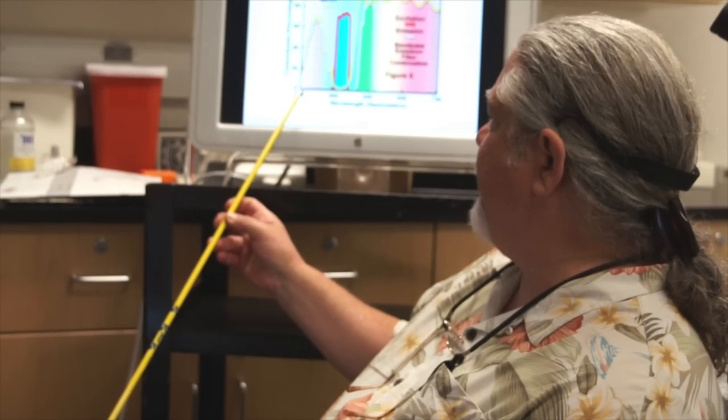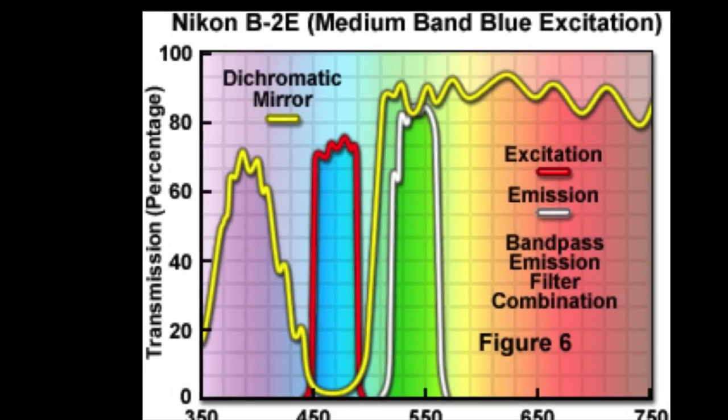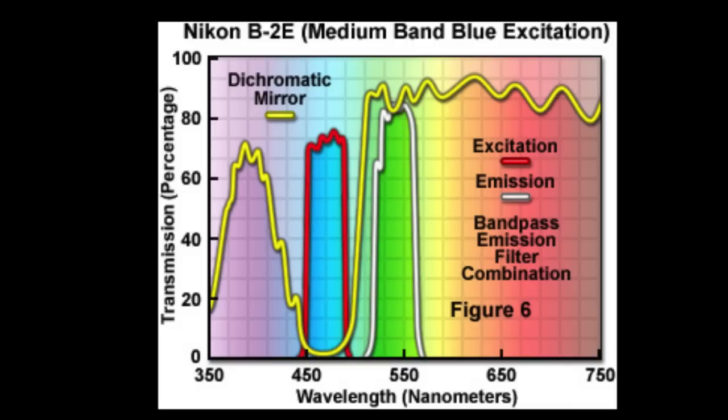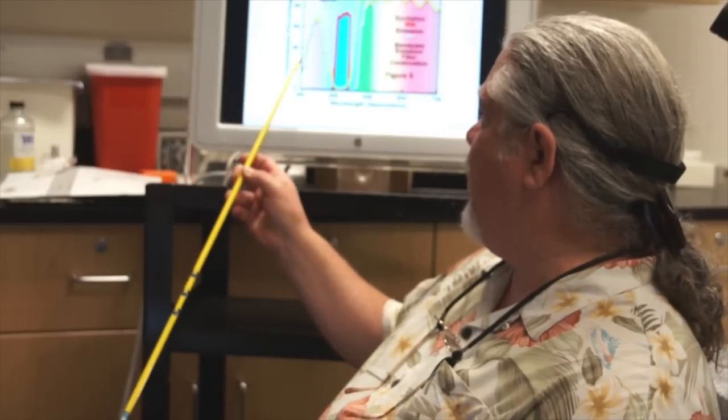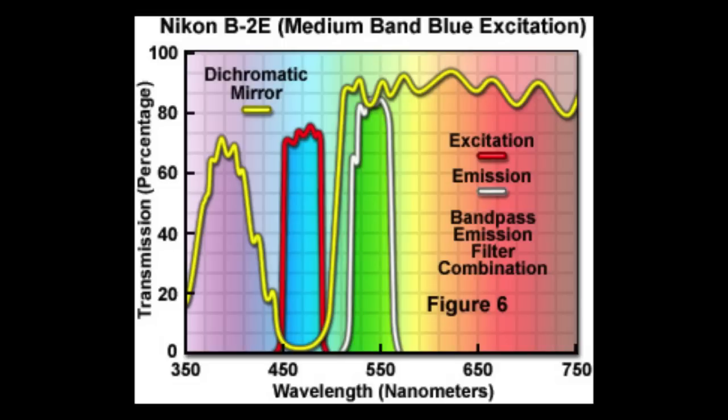The HBO burner puts out what's called an emission spectra — a tremendous amount of light across a whole series of wavelengths. If we look at the emission spectra of the HBO bulb, our graph would show a large amount of light across all these wavelengths, covered with a tremendous amount of illumination.